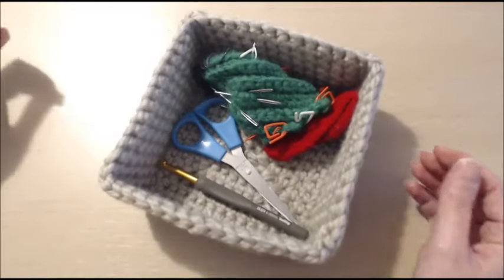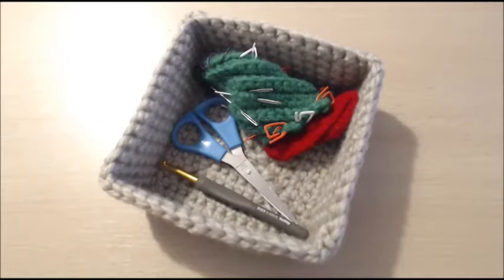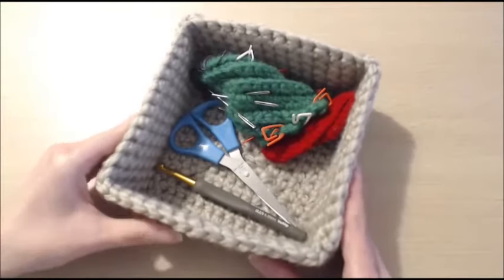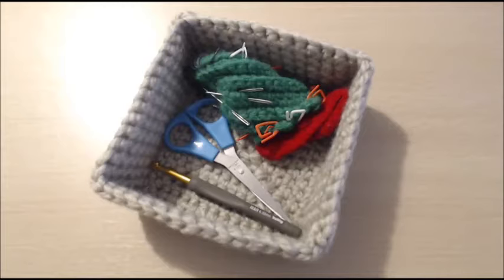Hello everyone, my name is Sabrina Melodious and welcome to my channel. In today's video we are doing a tutorial — we are going to learn how to make a square basket. I hope that you will join me and enjoy this tutorial. In the next section I will tell you what materials you will need and then we will proceed with the tutorial.